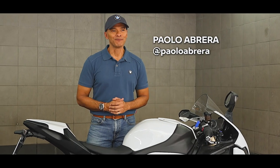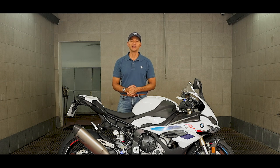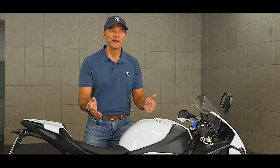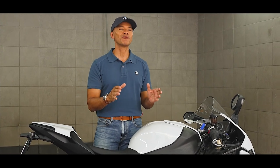Hey everyone, Paolo Albreta here. Whether you're an experienced or a new rider, it's always important to know the ins and outs of riding a motorcycle. Fret not, because we're here to teach you, or at least refresh your memory, on motorcycle riding how-tos.